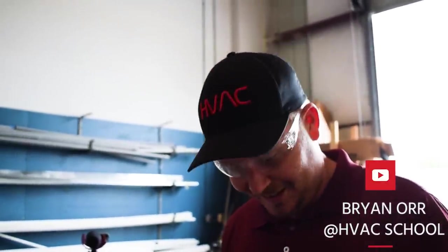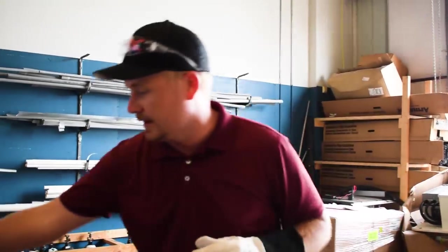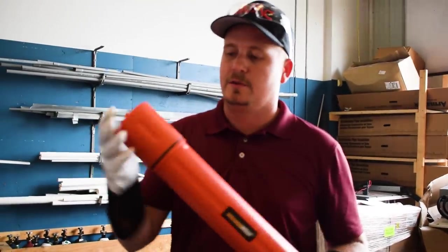I'm just polishing up this steel rod to give you a demonstration. What I'm working on today is these new SolderWeld products. This is the new SolderWeld Multi-Kit, which comes with a bunch of different rods in it.